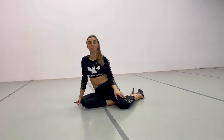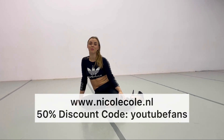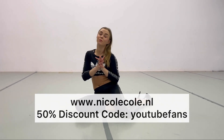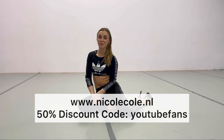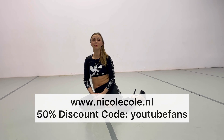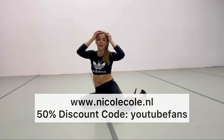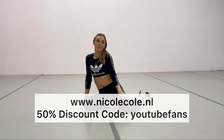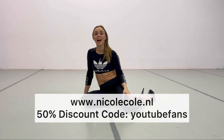If you want to follow more classes from me but live too far or are too shy, I also have online classes on my website — the link is in the description. YouTube subscribers get a 50% discount with the code 'youtube pants.' If you're ever in Amsterdam, please come to my classes. Thank you so much, have a wonderful day, sending you a million kisses from Amsterdam — see you next time, bye!